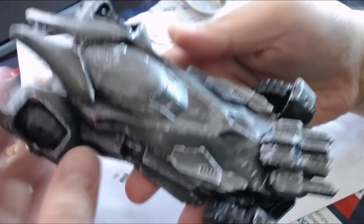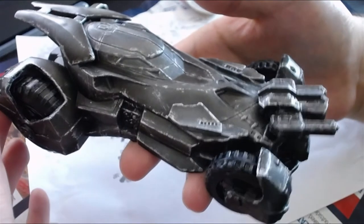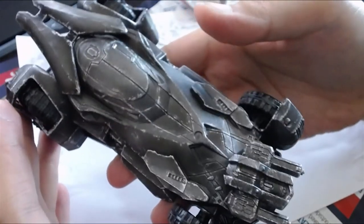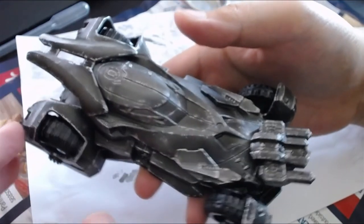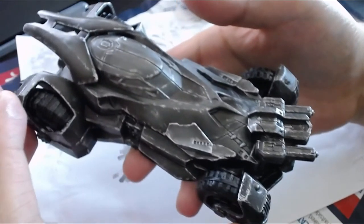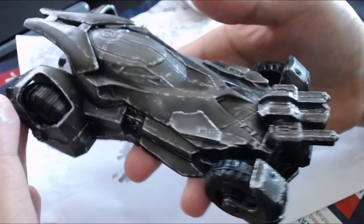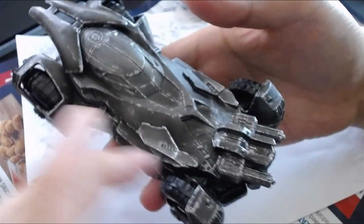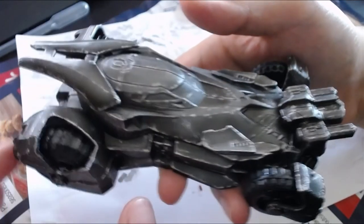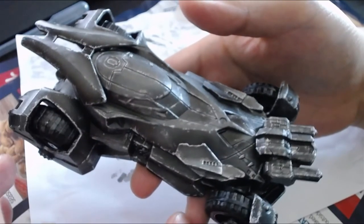Alright, it's all dry brushed, but it's not enough silver. I'm going to get a paintbrush and add some thicker paint on the areas I feel get hit the most. Patience and precision — I want to make it look like Batman's been running into as much as he can, because he can't drive worth a damn. Did you see Batman v Superman? He ran into like every wall while chasing those guys.